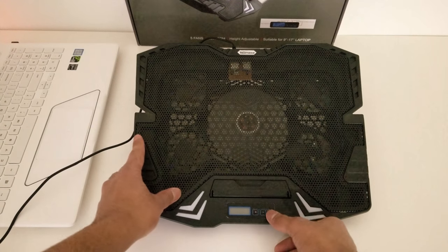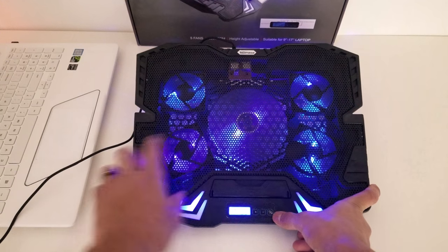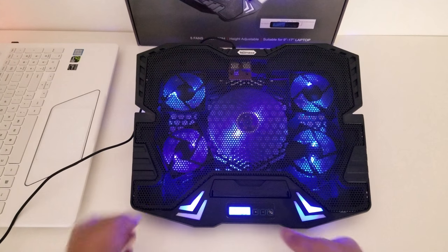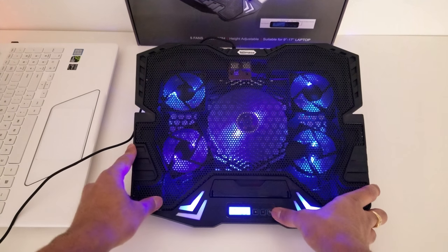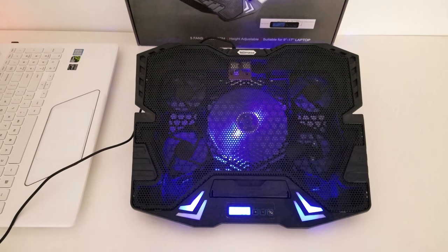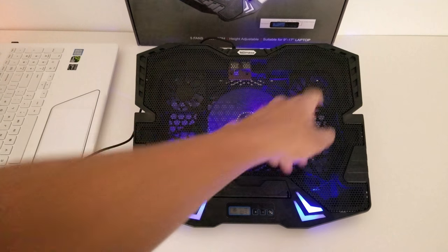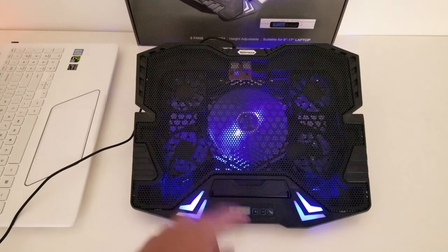That's to power it off, and as you've seen once you power it back on it's on U3. If I hold the power button or mode button for two seconds it will change the mode. Holding it for two seconds, the first mode that it goes into is turning off the outer four fans and just leaving the center one on.